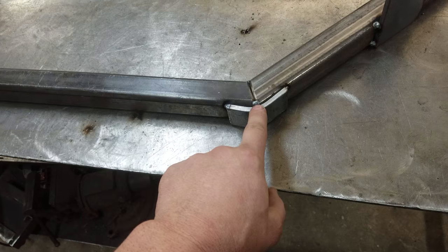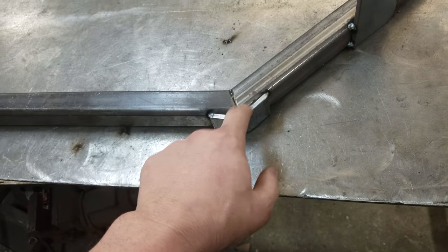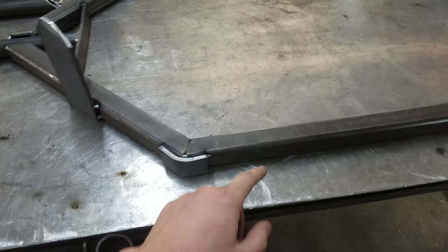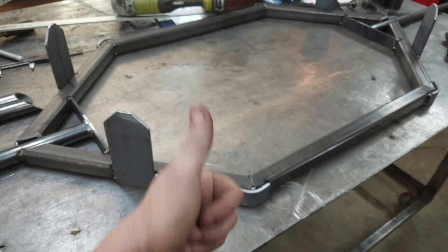We've got stiffeners in the corners just because at that span this will be the weakness of the bar. So boom — three-foot raised handle, two foot from here to here — that's this custom bar. Catch you later.